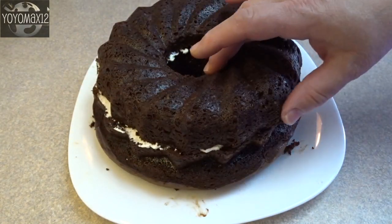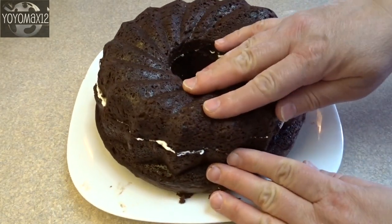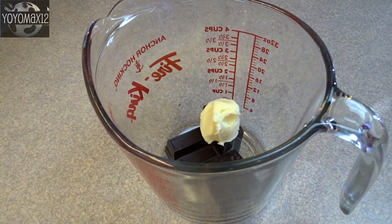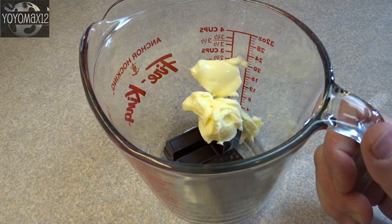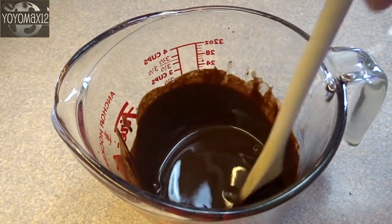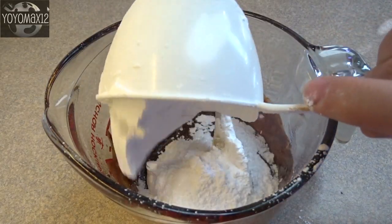Make sure the bundt edges are lined up if you have a fluted bundt pan. Now for the amazing glaze: that's three ounces of unsweetened chocolate and three tablespoons of butter. Melt this over the stove or in the microwave for about two minutes on high, stirring every 30 seconds or so until it's completely melted.